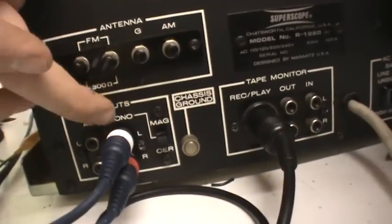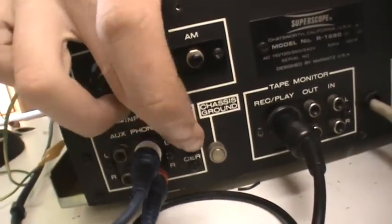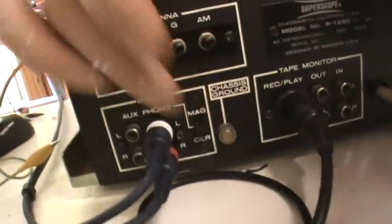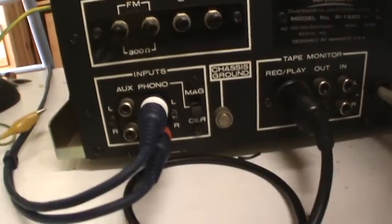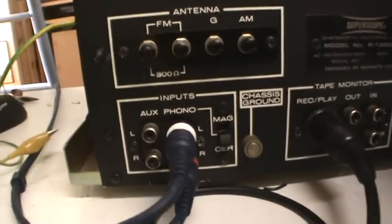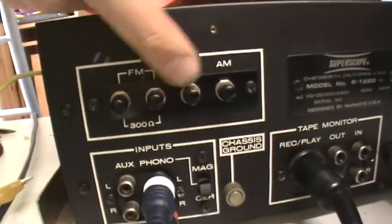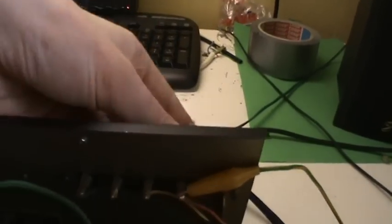Here we have inputs for phono and aux. For phono we also have a switch for ceramic or magnetic cartridge. This goes to my CD player and it's on ceramic right now — it just works as a line input, which is really interesting. And here we have the antenna connections for FM, ground, and AM. At the moment I just have a wire connected there — those are kind of annoying connections, it's really hard to get a wire in.